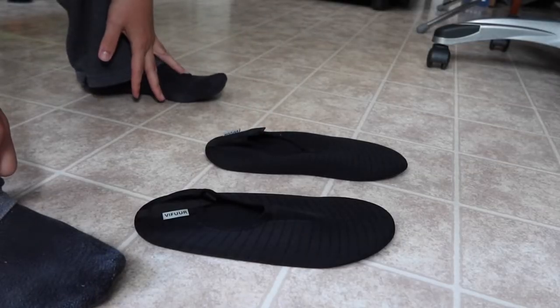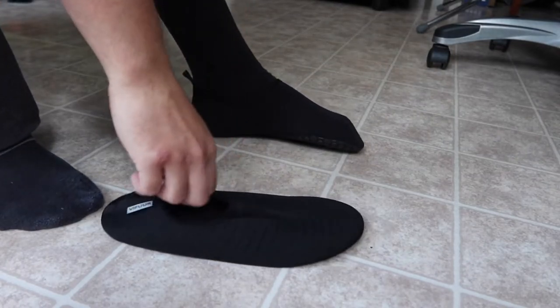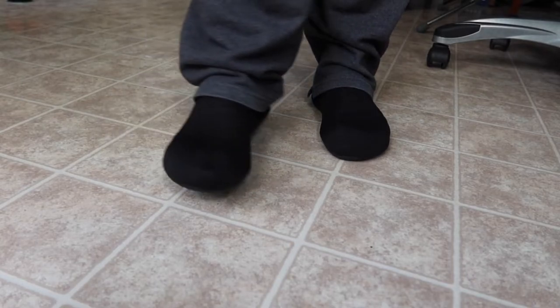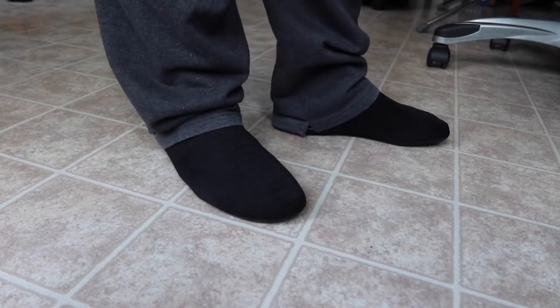I'm going to put these on and try them out to show you what they look like and how well they work. Once both are on, this is basically what it looks like standing up. It definitely feels really comfortable — I can totally see how this would be super comfortable for outdoor activities, working out, doing yoga, or water sports.